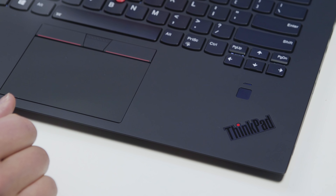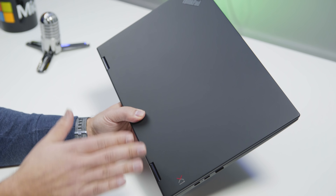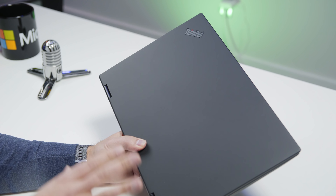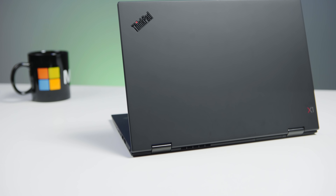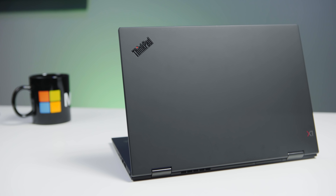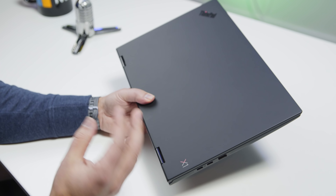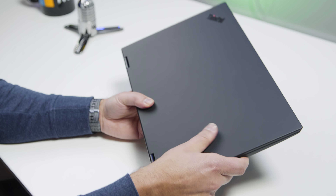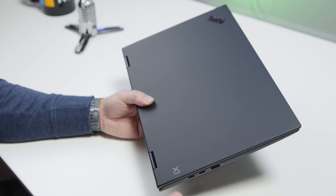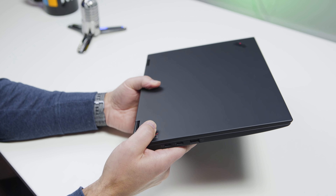Coming to the exterior of the device, you still see that deep, deep black that Lenovo is really known for — it's the ThinkPad line — and the new logo system looks really excellent here. Now, if you don't like this color and you really want to be young and brash, you can go for the new silver version. I would actually prefer the silver. The problem with the black one is it does pick up a lot of fingerprints and grease, so for some people you're going to have to wipe this down frequently. Otherwise, you can stick with the silver version, which won't have that issue.